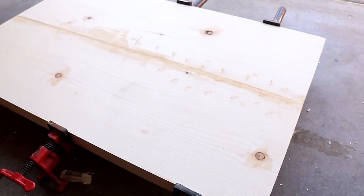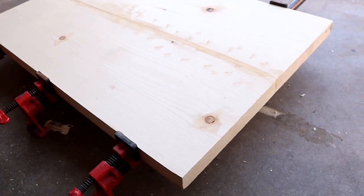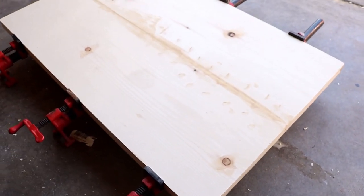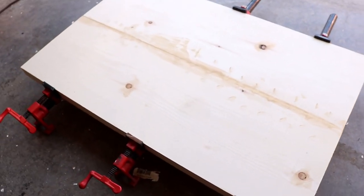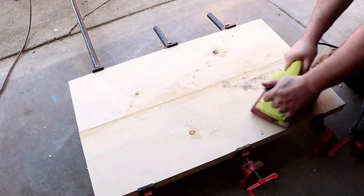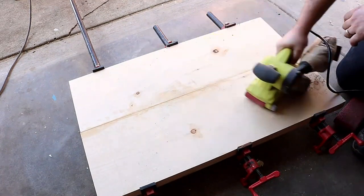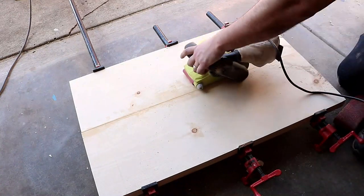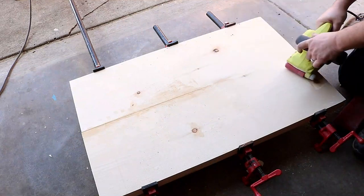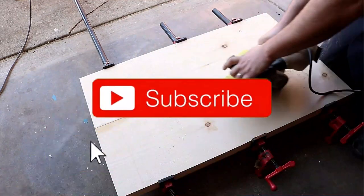If you don't have a jointer, that's fine. You can use a planer if you have one, or a hand planer — very very cheap — or if you make an extremely nice cut on a table saw that might actually work as well. But once you get those edges nice and flat and flush, then you're just going to glue them up, and then you can take a belt sander, a regular sander, or just some sandpaper by hand to basically sand that extra glue off and make sure that you get it nice and smooth, because you don't want any creases or lines.